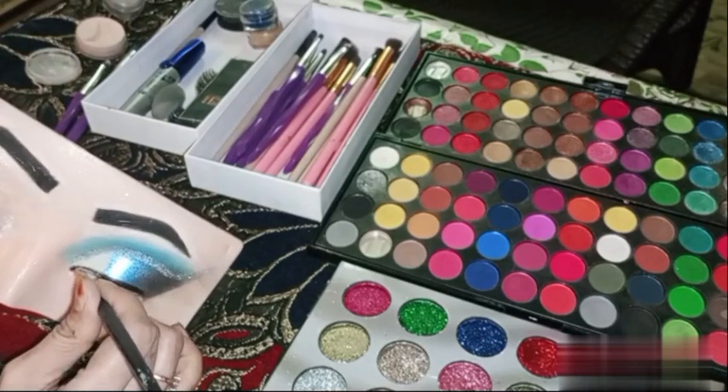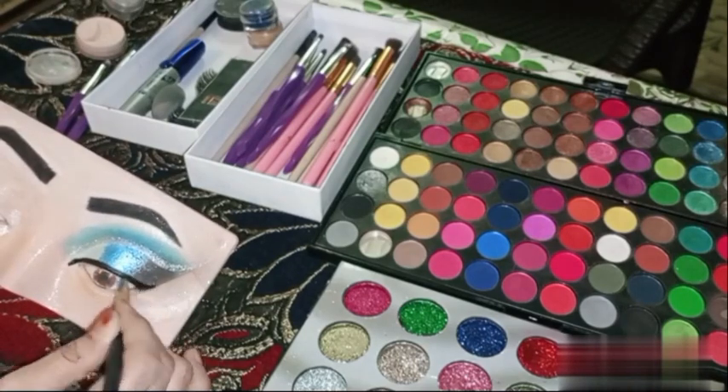So this is my makeup — one eye makeup is almost done. Now the second eye makeup starts.